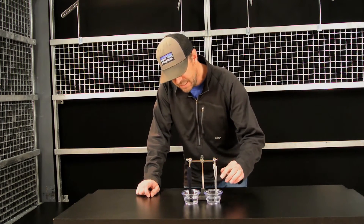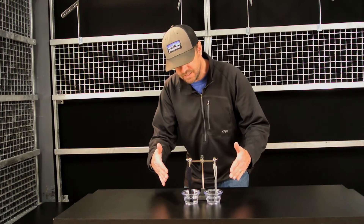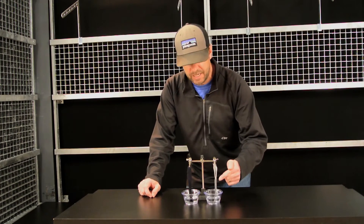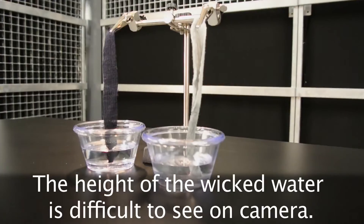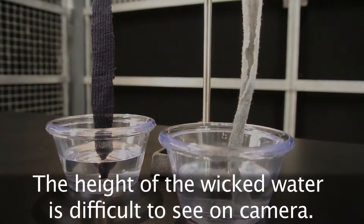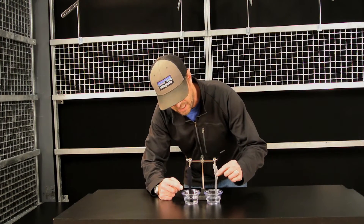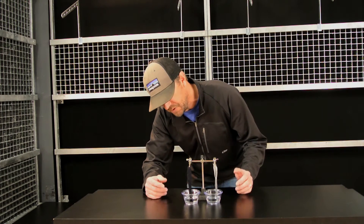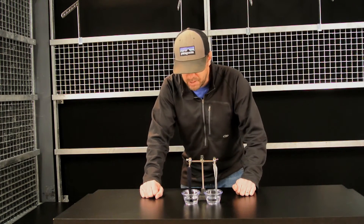On the left — I'll zoom in, you may not be able to see this on camera — the lighter-colored fabric on your right is wicking faster than this darker-colored fabric on your left. This is a jersey knit, and this is a rib knit, and they're both merino wool-based fabrics.